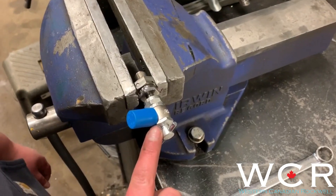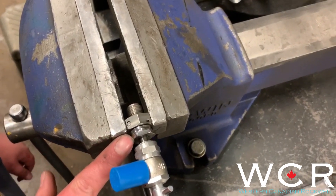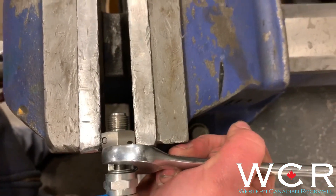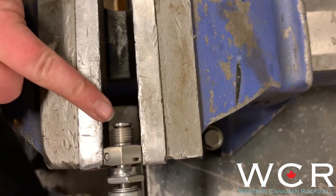So once your high-pressure fill valve is installed, we're going to back the nut off of your high-pressure Schrader valve. I'll show you what that does — when you're backing off the nut here, you can see that it is opening.